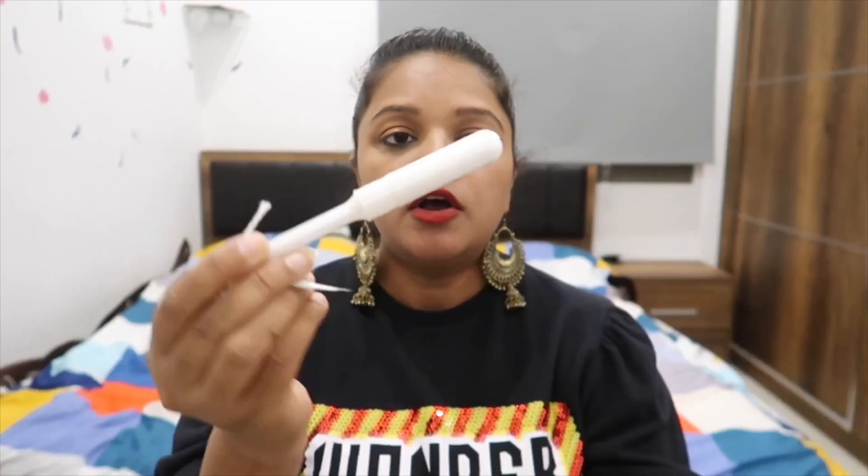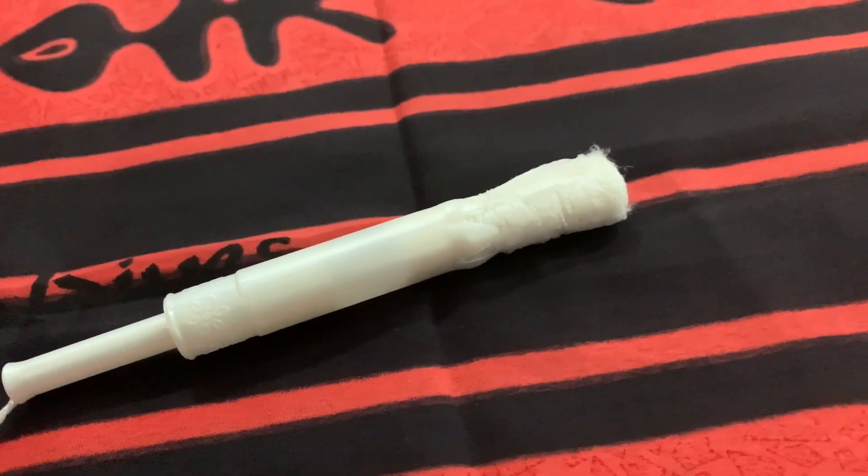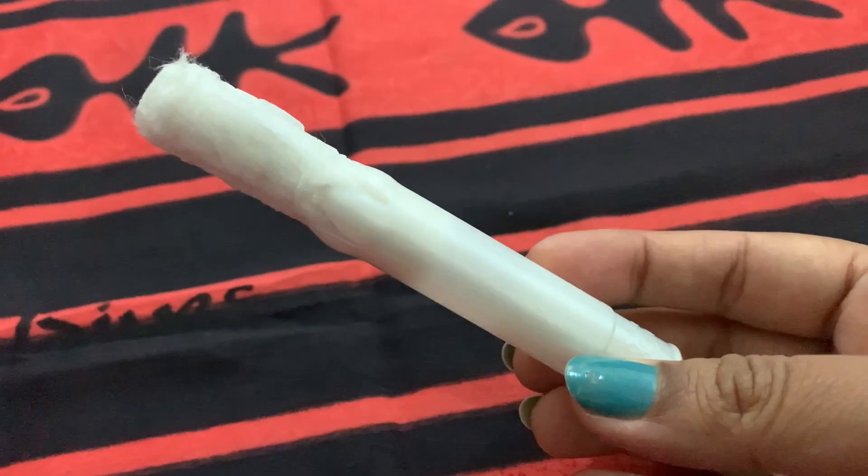There is this tube applicator, and when you insert it, it will open and absorb the flow. You can easily pull out this thread. So there is no problem. You can see it looks like this — we will push it from the back and it will come out.